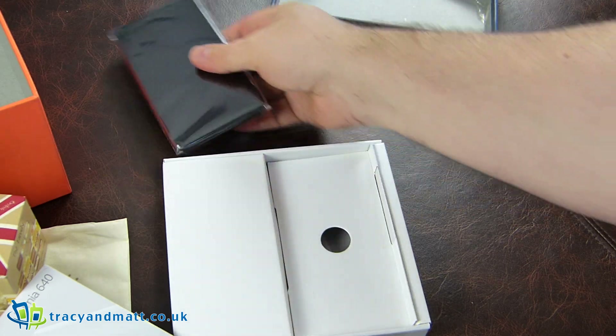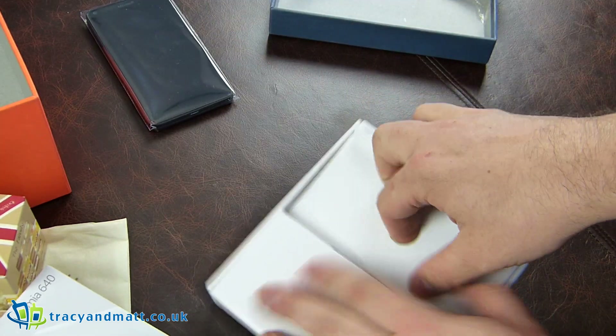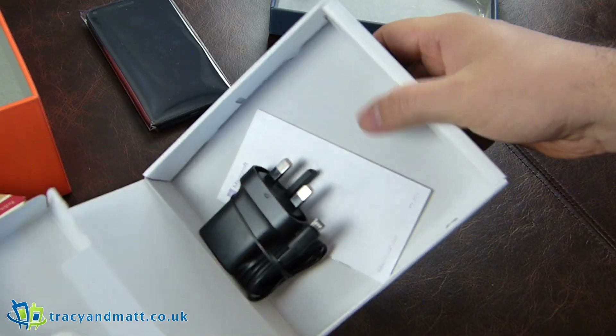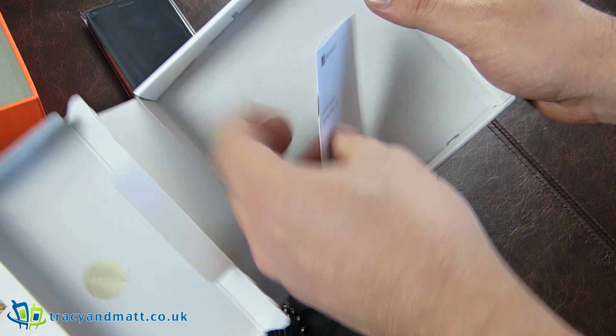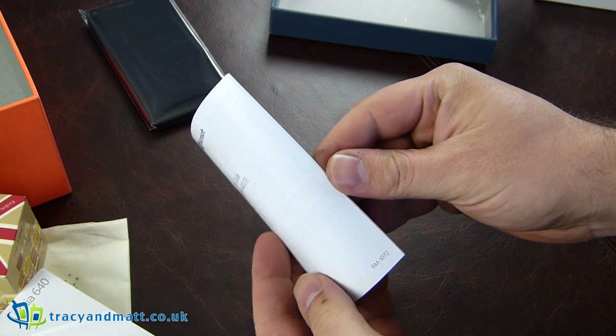Quite looking forward to having a look at it because I haven't used a Windows phone in a long time actually. I've been stuck with Android and Android unboxings for quite some time. Also inside the box we have a power adapter, and that's it, aside from a quick guide which I'll probably need to use because it's been that long since I've used Windows Phone.